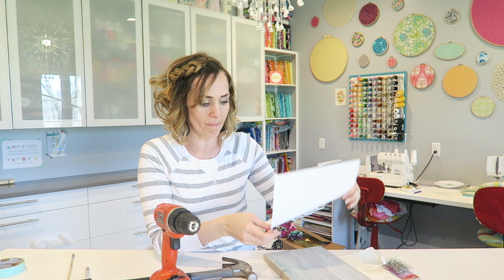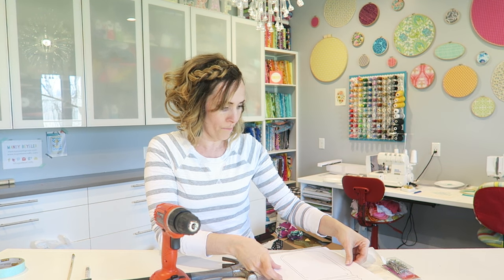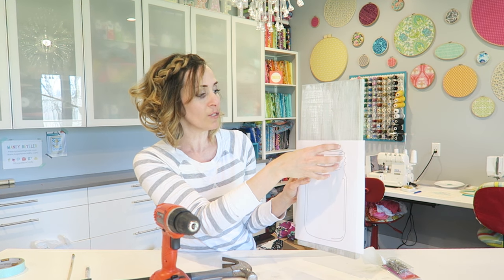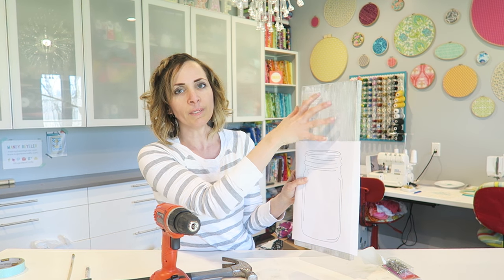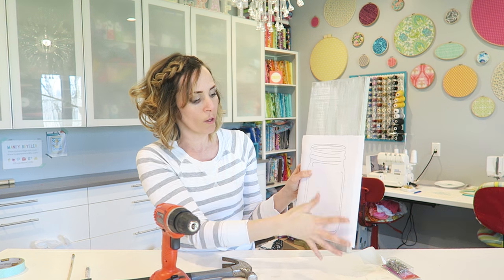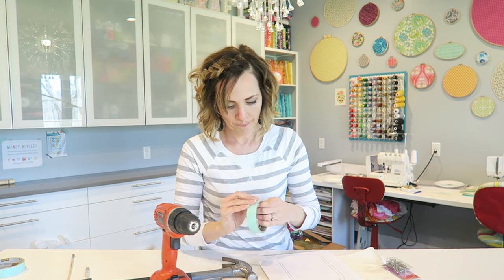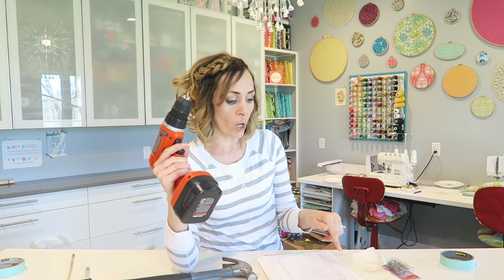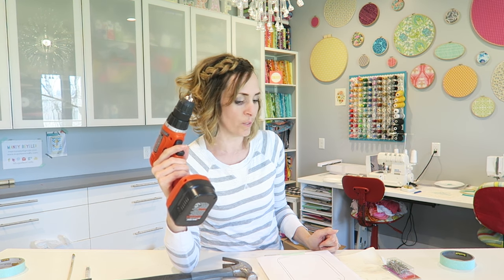We're going to tape the mason jar onto your board. I'm going to keep it on the bottom of my board because I want to put flowers into my string art, so they'll need a place as well — the flowers will go up here and the jar is at the bottom. Next step, you can drill your holes. You can eyeball it or you can mark all of the dots that you want to do first.